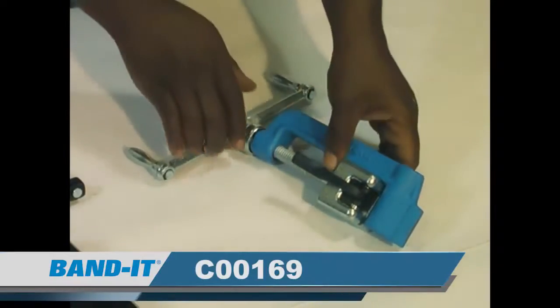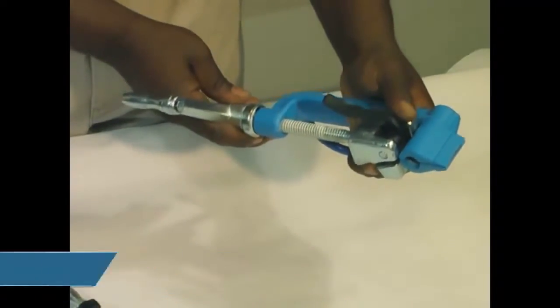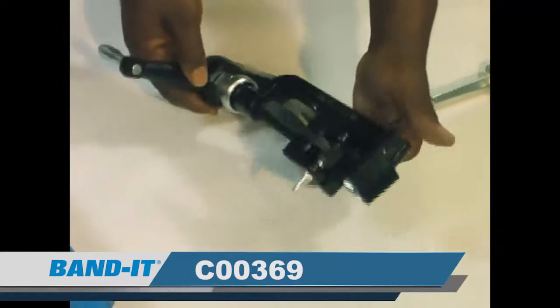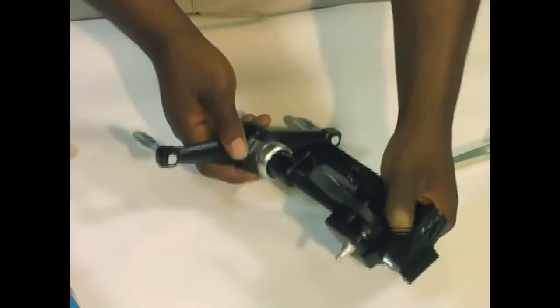This is the C00169. It will work for a quarter to three-quarter inch band up to thirty-thousandths thick. This is the C00369. It will work for a quarter to three-quarter inch width band, forty-four thousandths of an inch thick.